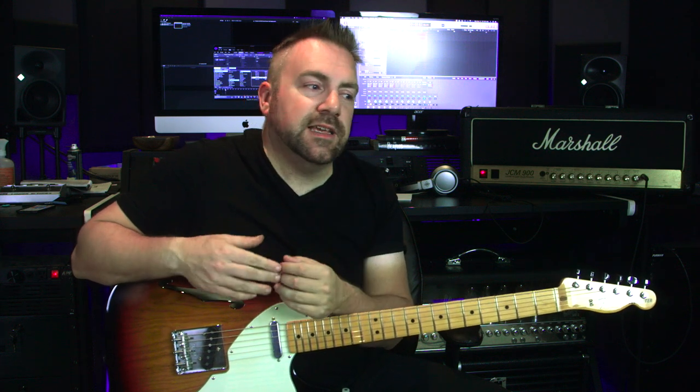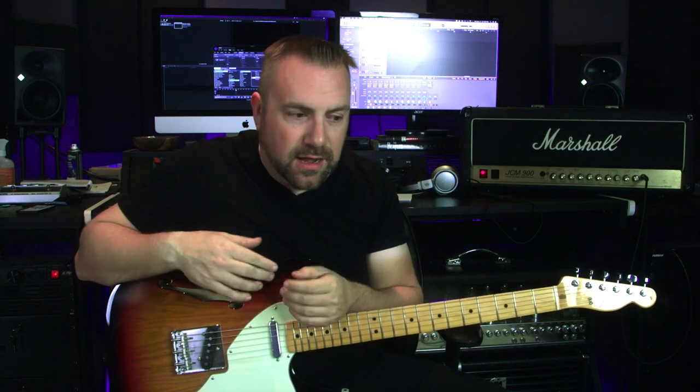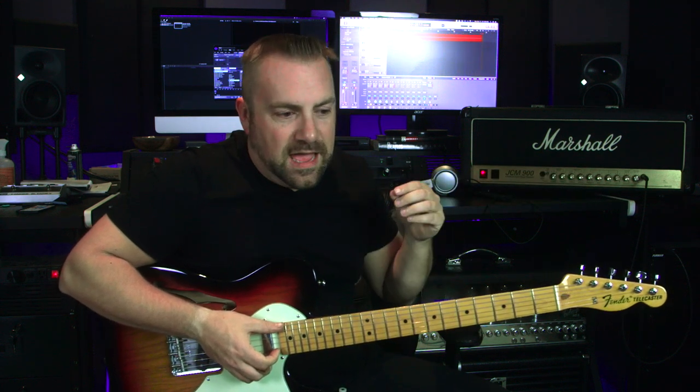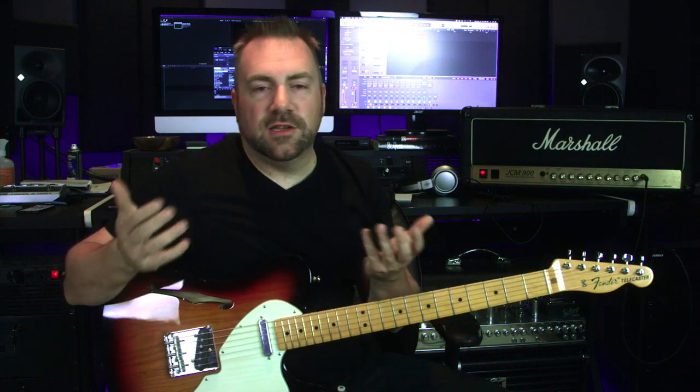Basically what I've always read or been told, it's either one of two things with the JCM 900s: either the RCA cables have gone bad — you unplug them from the reverb unit, take the chassis out, and replace them, which is fairly cheap — or the issue is the reverb tank itself. I always figured it was going to be the reverb tank, and figured it was probably expensive.